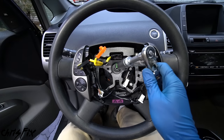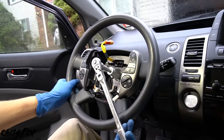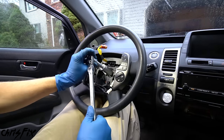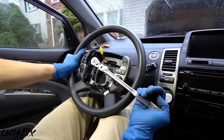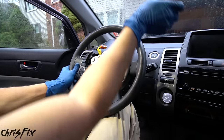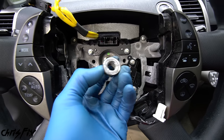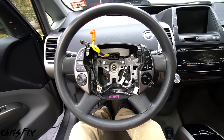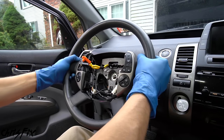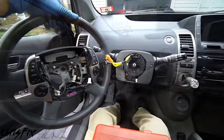Get a 19mm socket on the nut. The steering wheel will try to spin as you loosen it, so straighten the wheel and jam your legs against the bottom to hold it, using your other hand for extra leverage. With the nut fully removed, wiggle the steering wheel back and forth while pulling, and it should come right off. Carefully remove it so you don't pull out any wires.